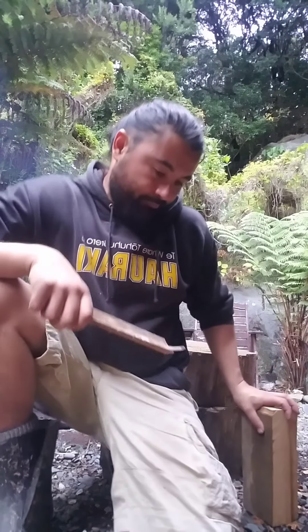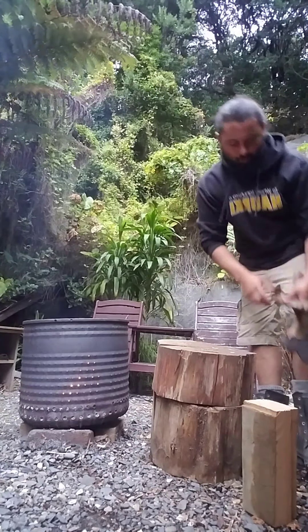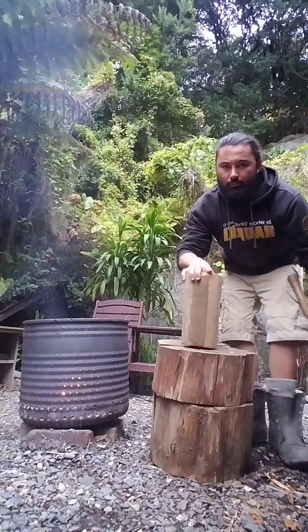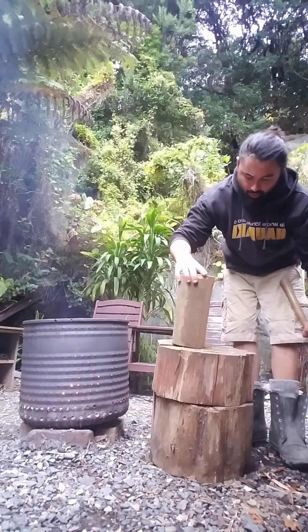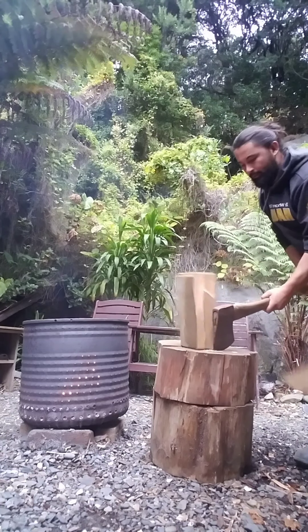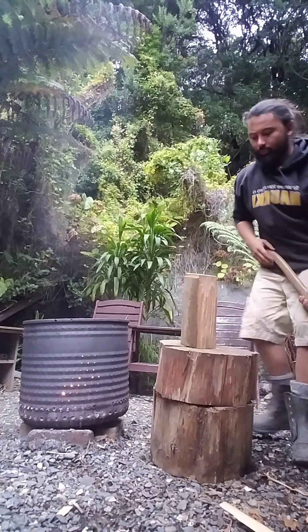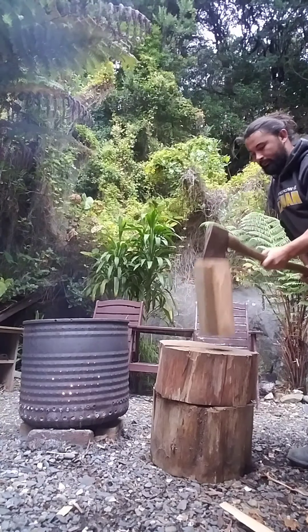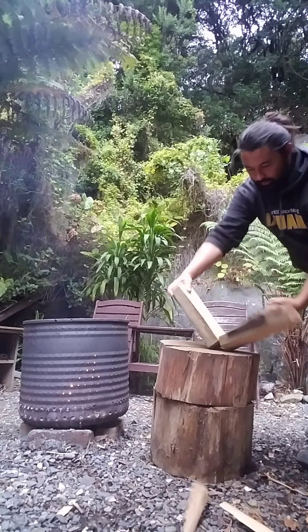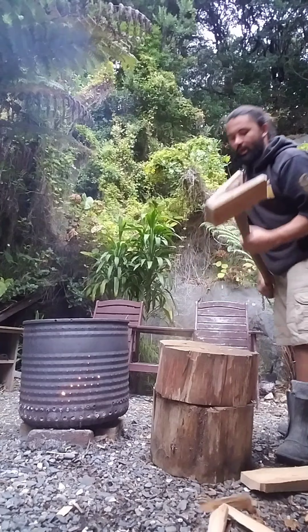I'll get into the technique now. I'm breaking it down — what I'm going to do is take a little slice off here. What I'm trying to get is thin boards, and these thin boards are really helpful when it comes to splitting kindling.